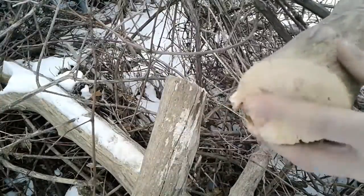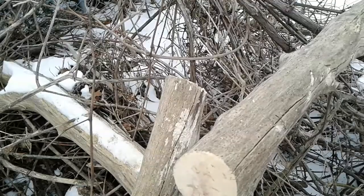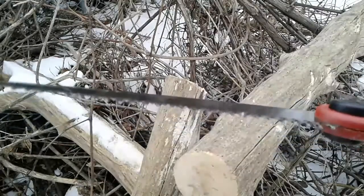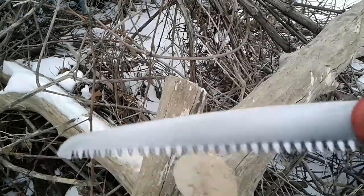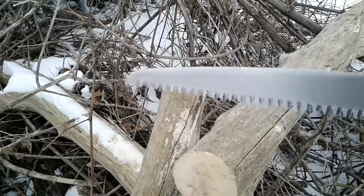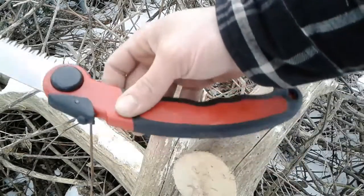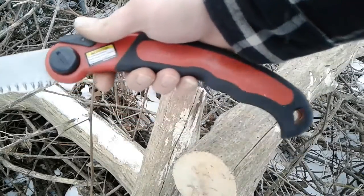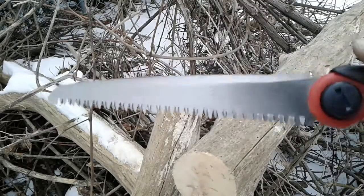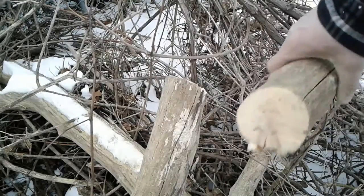Pretty clean cut. Six bucks. Seems pretty good to me. In the long run I really don't know — I just bought it. But I can definitely do updates if everybody wants to see how long this product really lasts for six bucks. First try, it's not too bad.